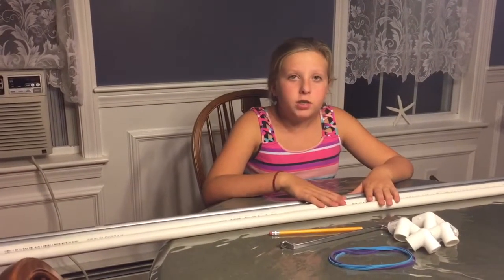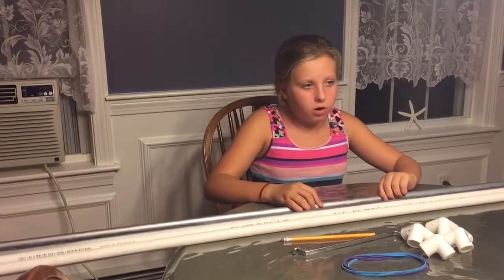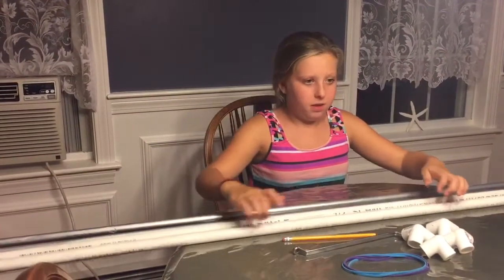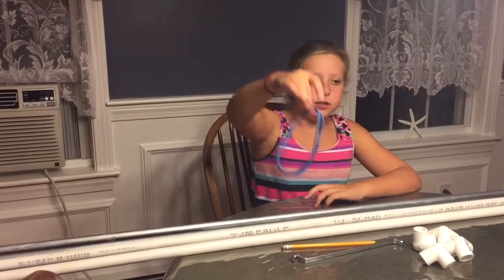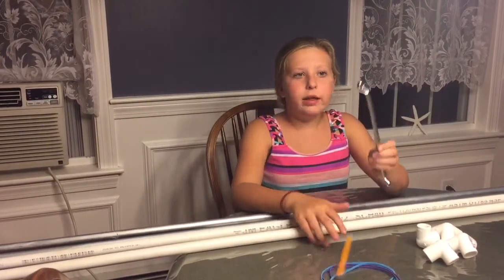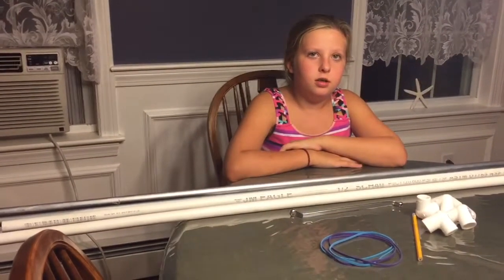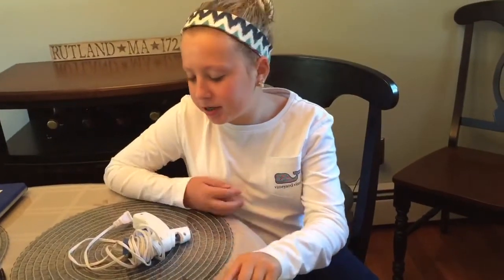These are the materials I will be using to build my tuba phone: ten feet of electrical conduit piping, four feet of half inch PVC pipe, four half inch Y PVC connectors, and a pencil with a ball on it or a wrench. The tools I will be using are a pipe cutter and possibly a glue gun.